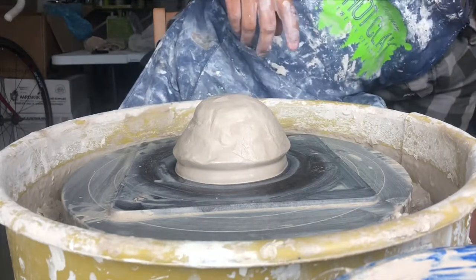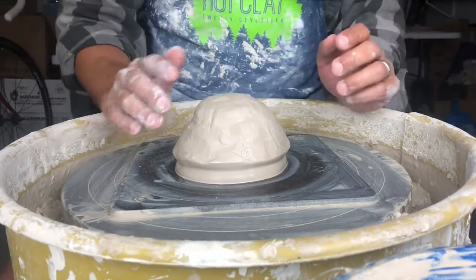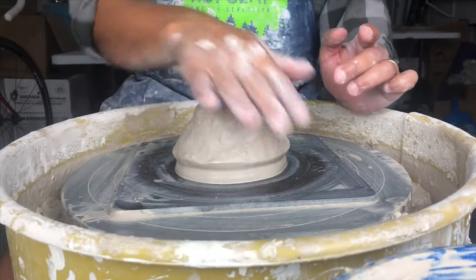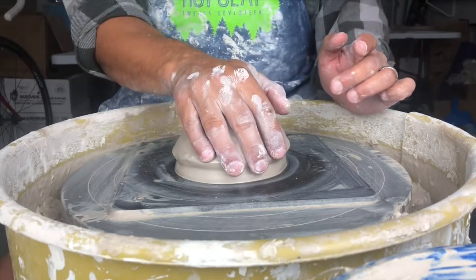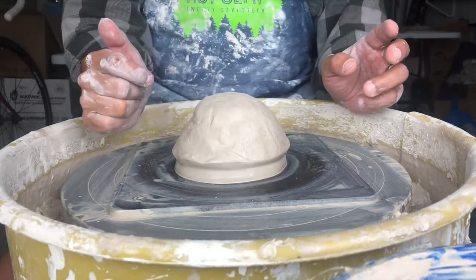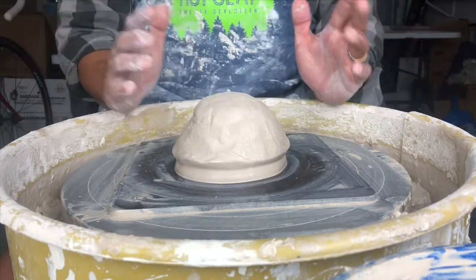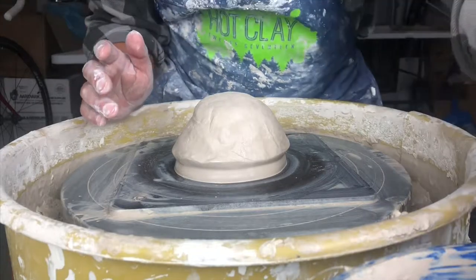We'll get into making different shapes, different sizes, different uses, and all of that stuff later, but for now we're just thinking general purpose bowl. To get started, we're going to want to use about two and a half pounds of clay. You can use anywhere from two to three pounds max, and that'll give you enough clay to make a bowl that you'll be able to use for food if you want.